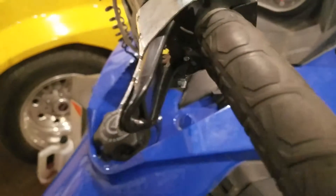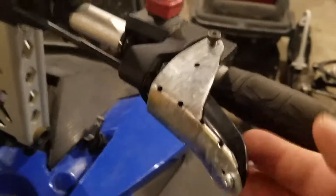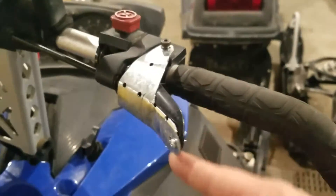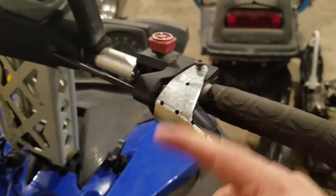I put a little self-tapper in there and then I had tape on it just to kind of hide that. There's really no reason for your hand to be back there — your hands are always up here — and I did have tape all the way around it.